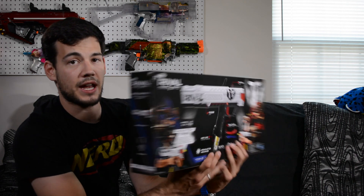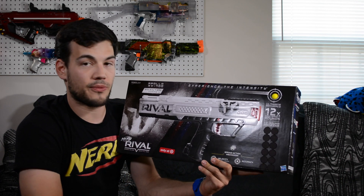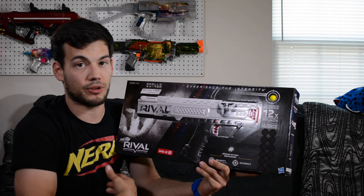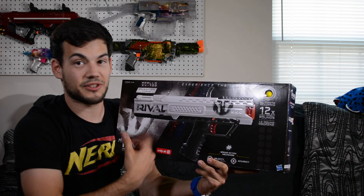I'm not sure if all that is worth the extra $10, but if you really like the white I'd say go for it because I think it's a pretty cool paint scheme and I definitely prefer it the best of the three options. So without further ado, let's get into this thing.